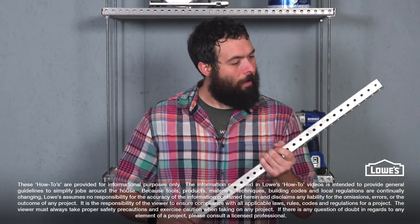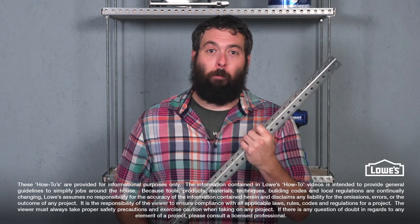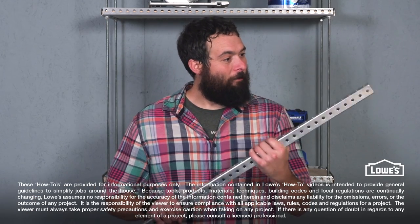I really love working with this stuff. I bet we could build a pumpkin catapult for Halloween. Or build a cage for my nephews.